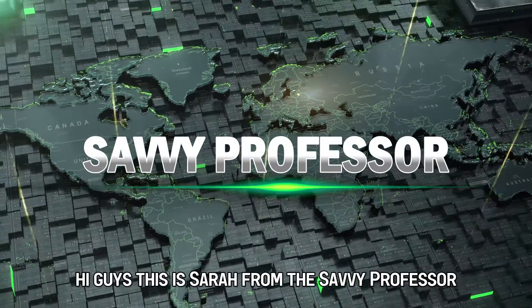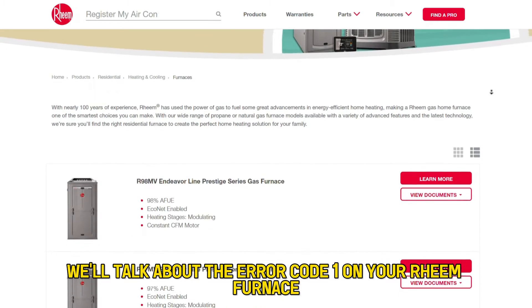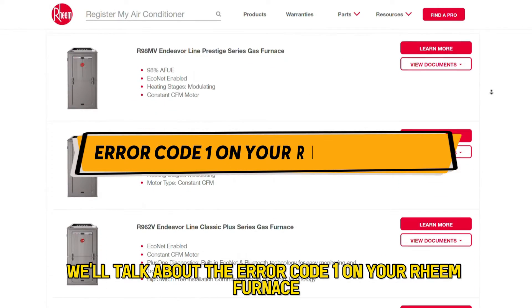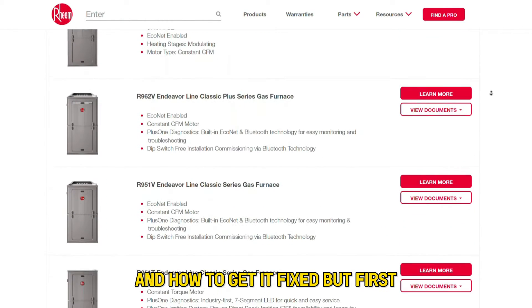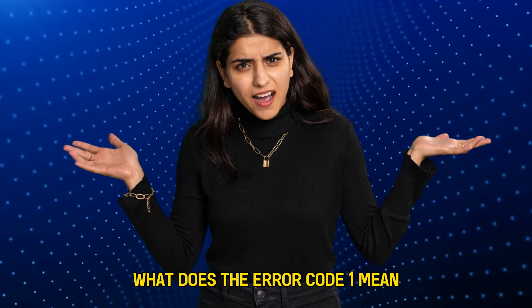Hi guys, this is Sarah from The Savvy Professor, and in today's video, we'll talk about the error code 1 on your ream furnace and how to get it fixed. But first, what does the error code 1 mean?